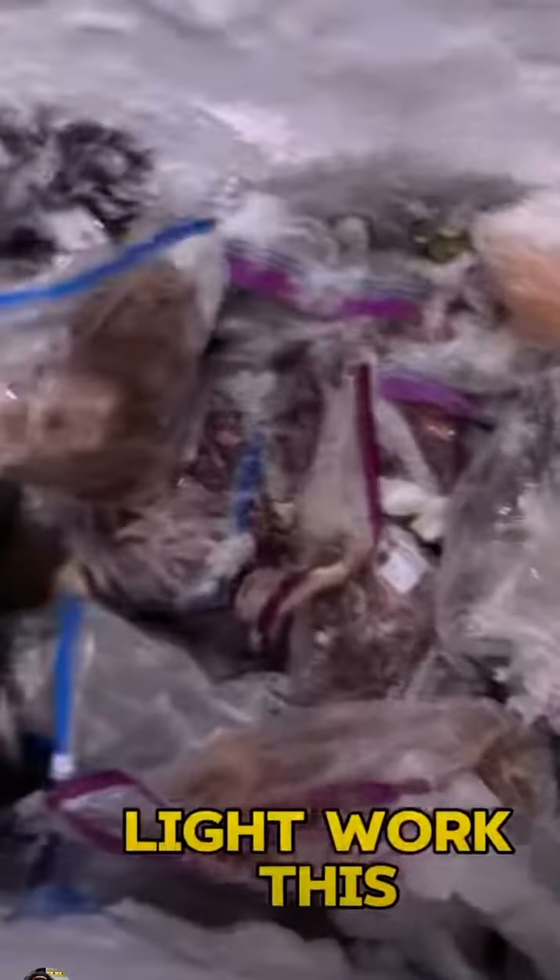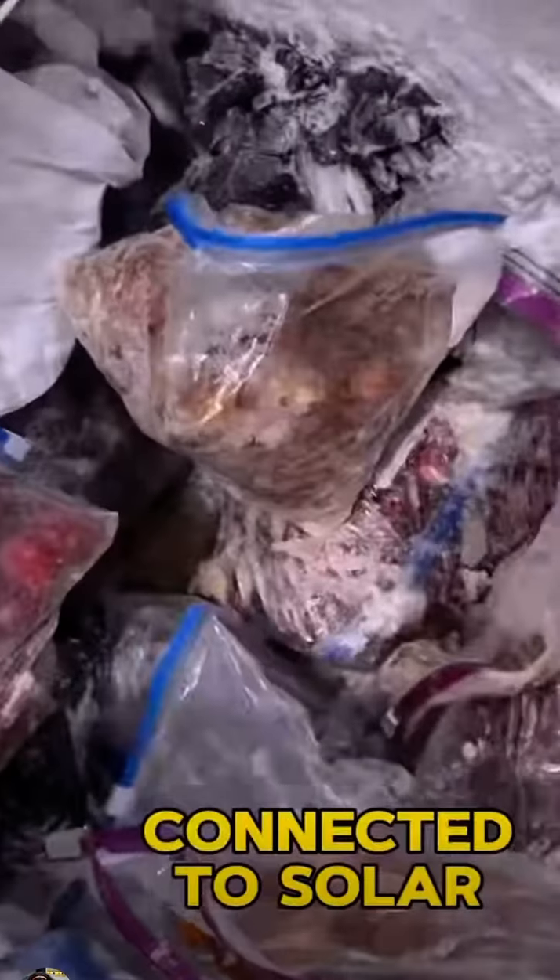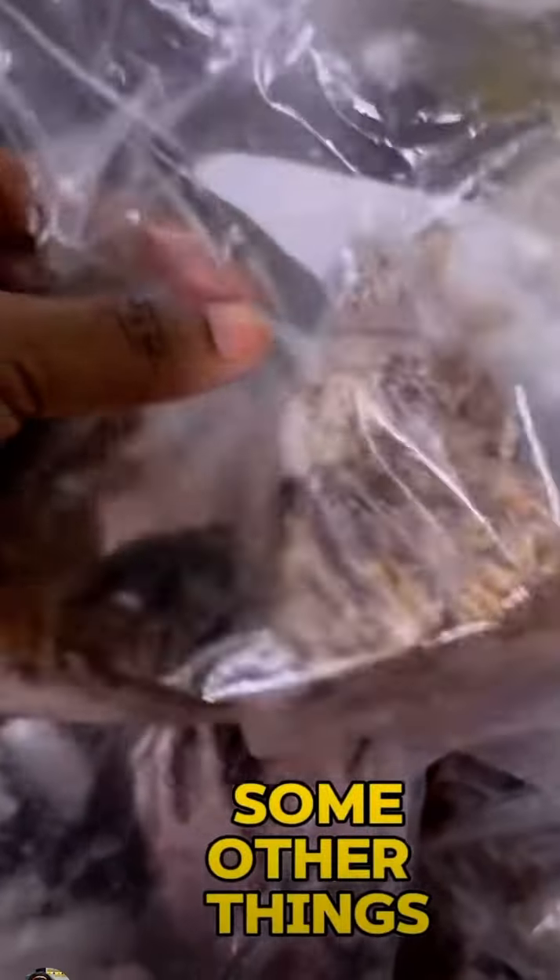Notice a neon light works on this thing though — my freezer is connected to solar power. So what did I find? Leftover okra, catfish, bushmeat, and some other things. So let's start cooking.